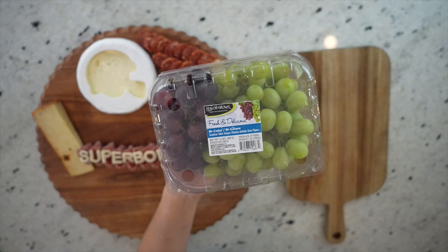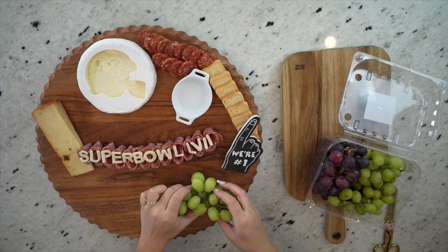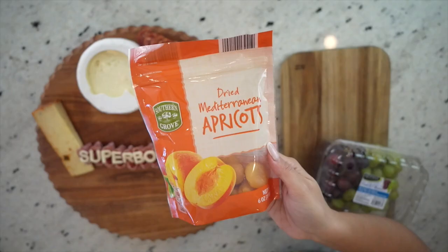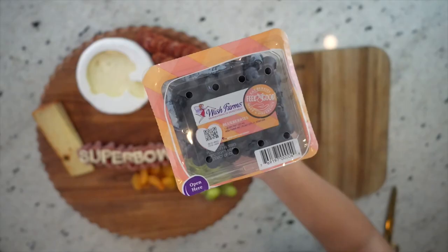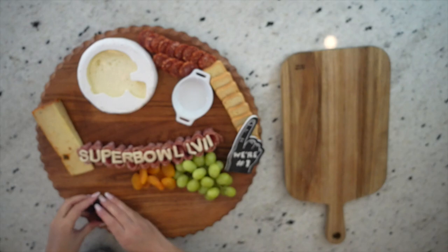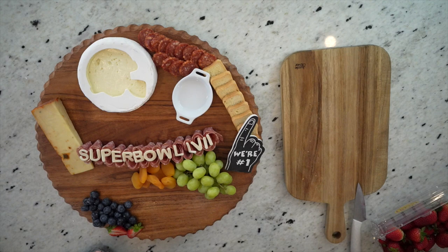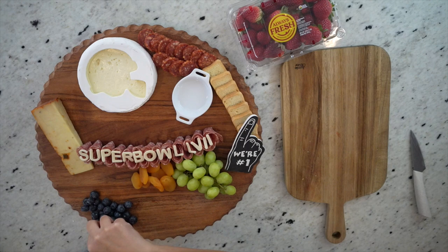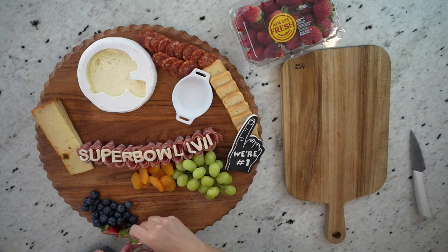Next, I'm jumping in with my fruits. I'm going to add some green grapes right here, and also some apricots, which are delicious and bring so much bright color to any board. I'm also going to add some blueberries, and then slice some strawberries in half and place them on the board as well. I am placing all these fruits leaving the center space open because I'm going to create a salami football to put in this area, and I'm going to use all these fruits as a border to keep it nice and snug on the board.